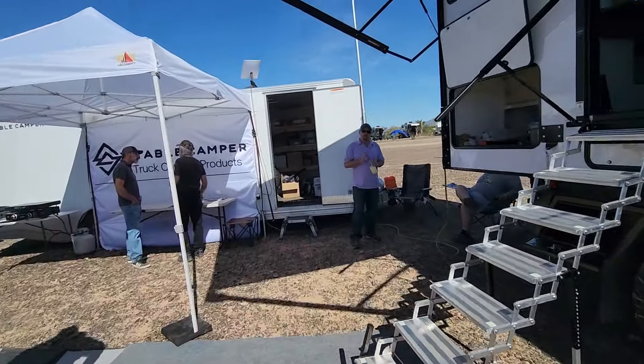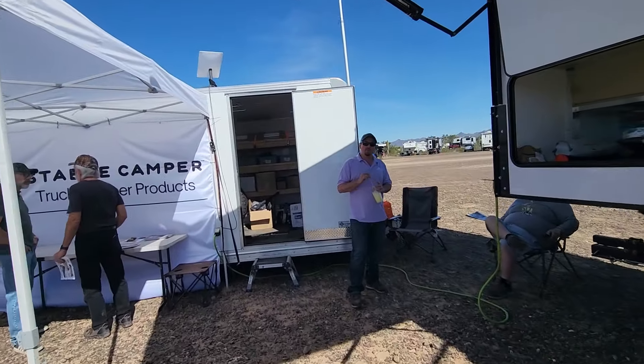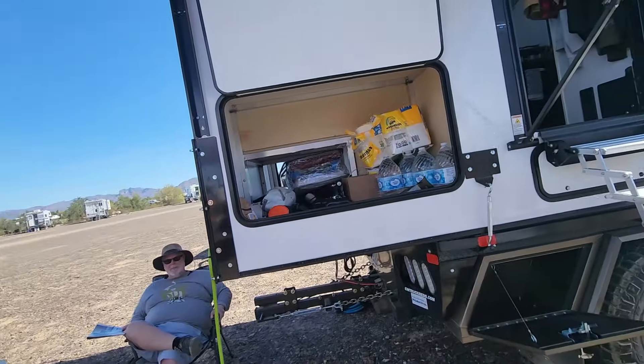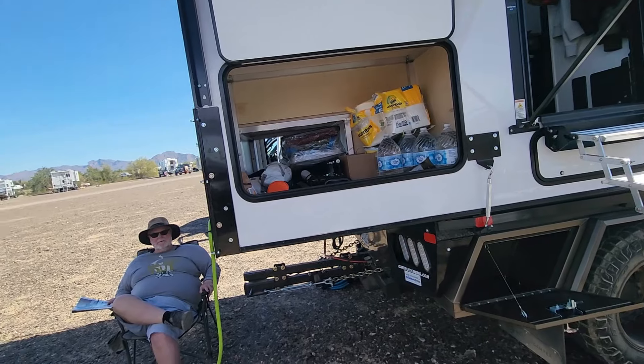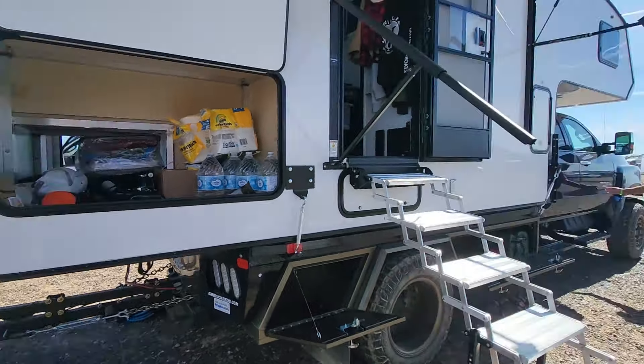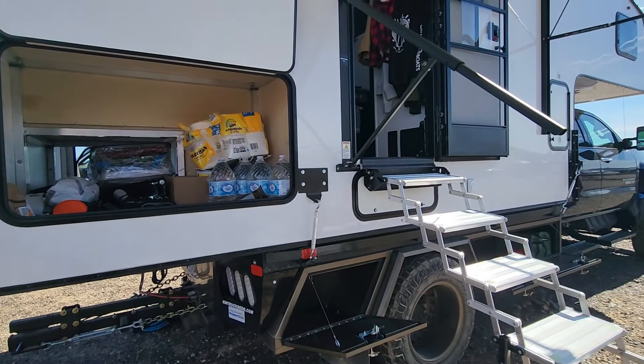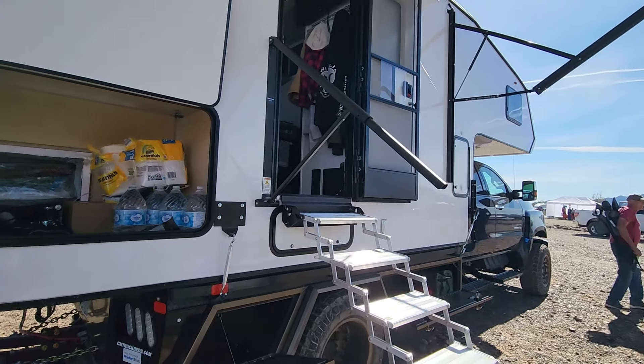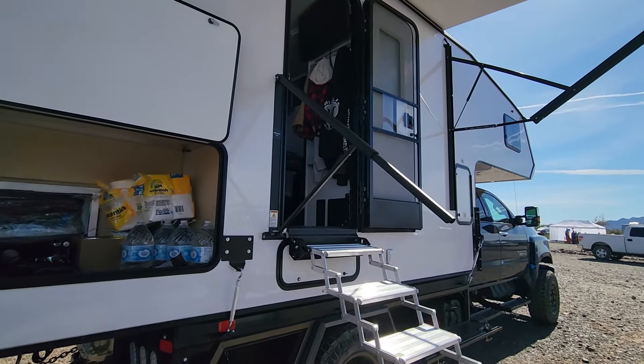It is on a Silverado 6500. What's the weight on this one? It came out of the shop at 4,900 pounds. It's a big truck but a nice looking truck.